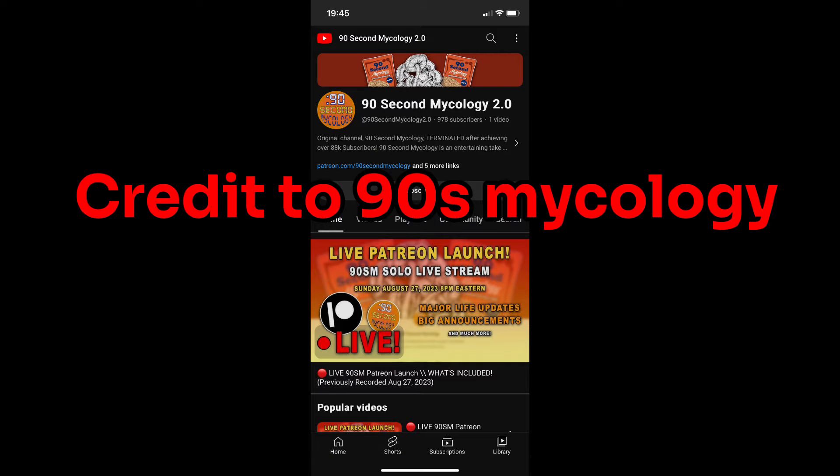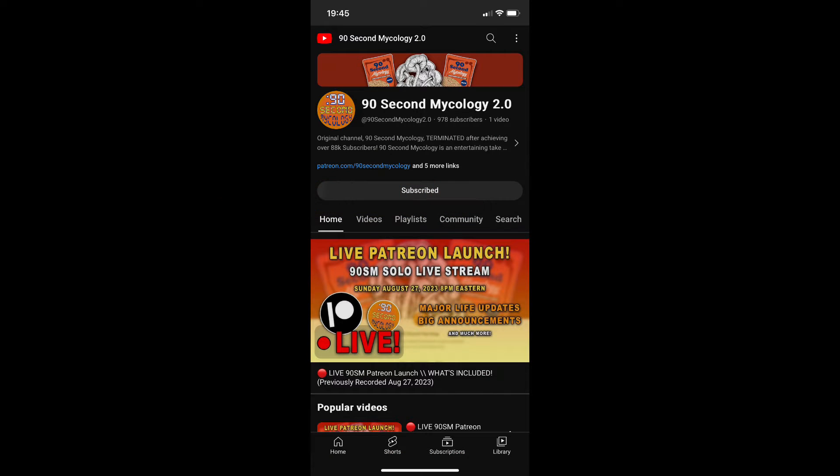Welcome to Solway Mushrooms for another video. This tech was created by 90 Second Mycology, so go and check them out on social media. They are the masterminds behind this particular tech and this is where it started for a lot of amateur mycologists and home growers including myself.